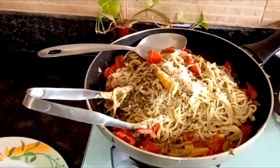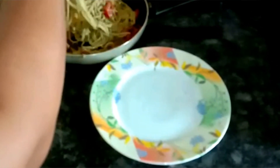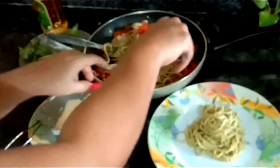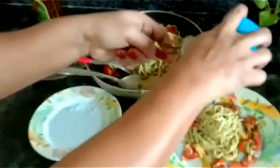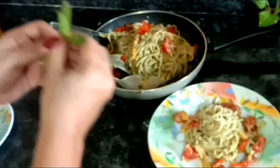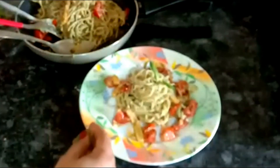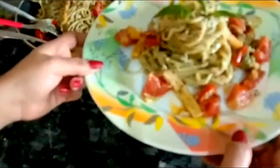Now I'll show you how to plate it. We'll take the spaghetti like this and place it on our plate, remove the fork out and form a pile. Now we'll arrange all the veggies around it, grate some cheese on top, add a bit of olive oil, and take a basil leaf and arrange it over the top. It starts looking like a masterpiece and you are really thrilled to eat such an amazing beautiful dish.